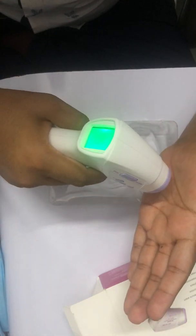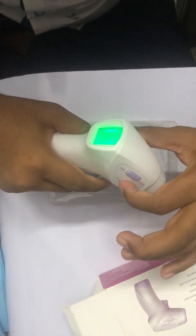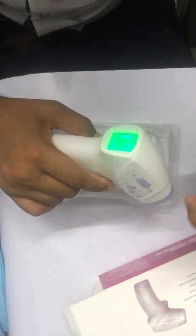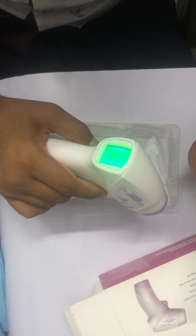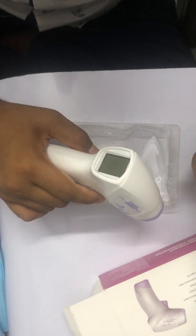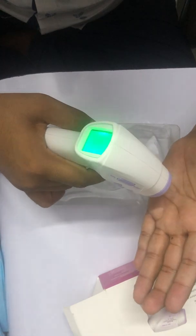So now both Body mode and Surface mode are in Fahrenheit. To summarize all five features: F1 for Fahrenheit or Celsius, F2 to set the alarm threshold temperature, F3 for accuracy calibration which should be zero, F4 for alarm on and off. Okay guys, thank you.